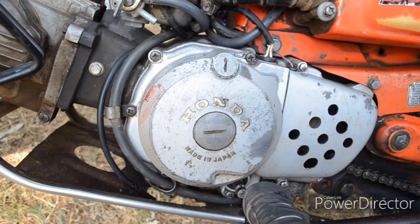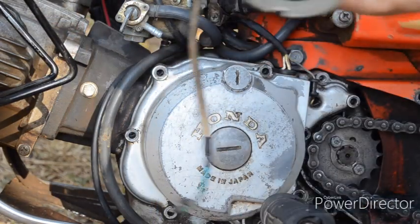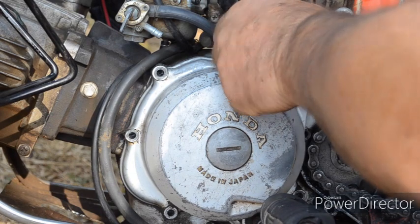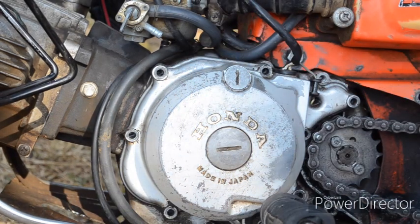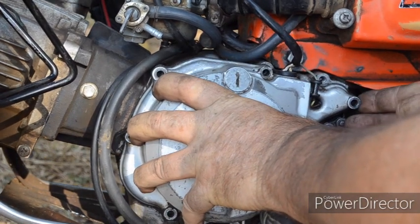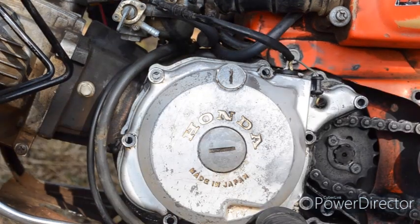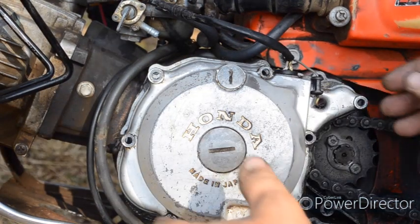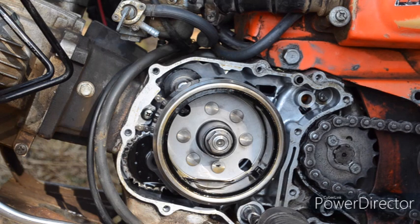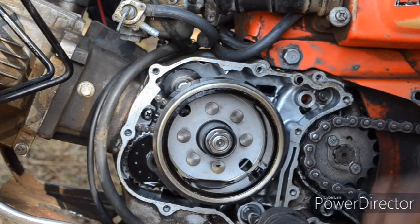Now we need to remove the left hand side cover, the rotor, and the stator. I've disconnected the wires — firstly to the pulse generator and then to the alternator wires. Taking the screws out of the casing, remove the gear shifter and they should pull up. Sometimes they're on a dowel so they need to be tapped off. Because the 12 volt has the pickup for the electronic ignition, you need to change the rotor, the stator, and the side cover.